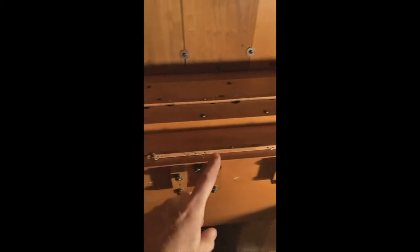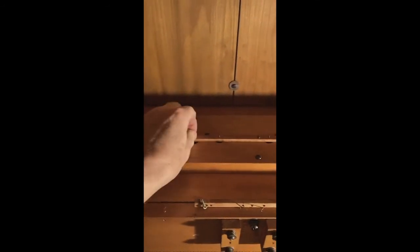This is the choir reservoir, and the choir chest is right above my head — it has six stops. You can see the exhaust magnets that turn each stop on and off, and the primaries are up here. The choir reservoir has springs on it, and it's all been re-leathered and shellacked — looks really nice.